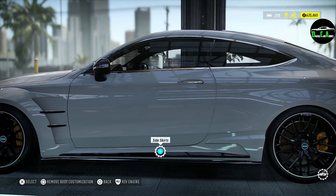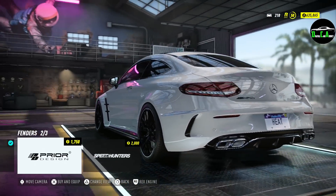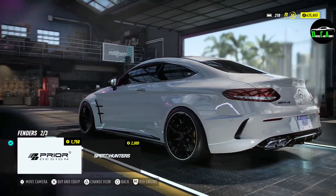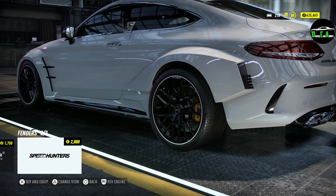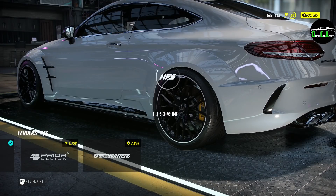Rear fenders — got the Prior Design one, and especially at the rear you can see just how much more aggressive it looks. It's absolutely amazing. There's also the Speed Hunters one which is more track-focused in that area. Definitely going with the Prior Design rear fenders — love that.